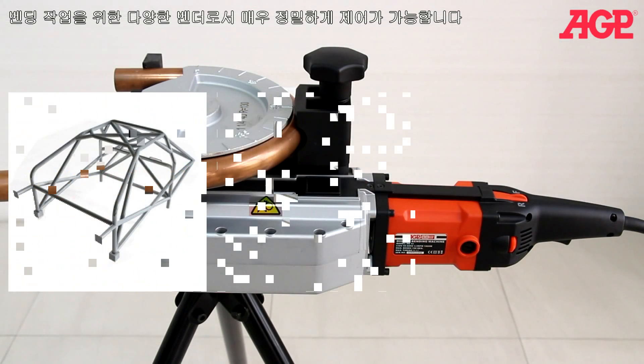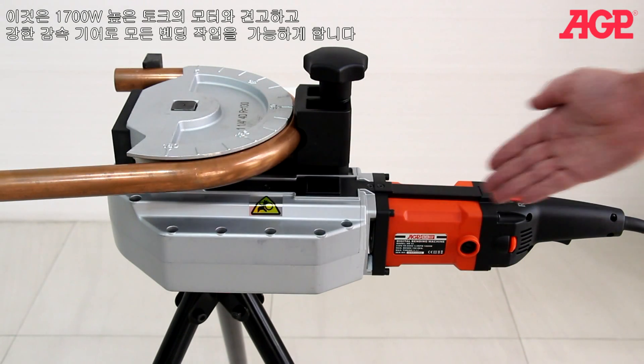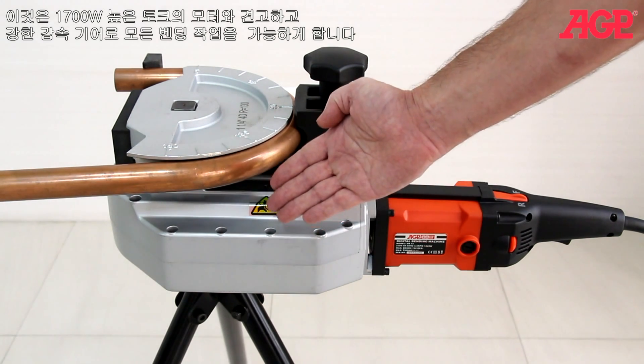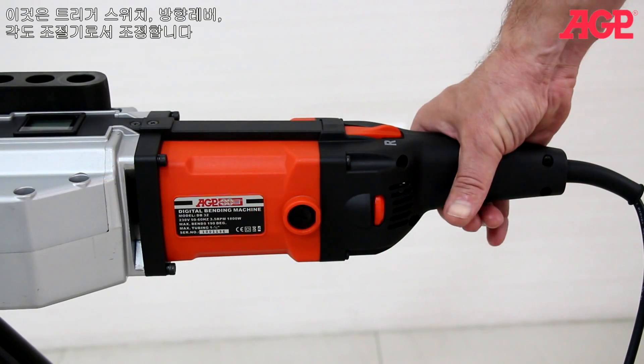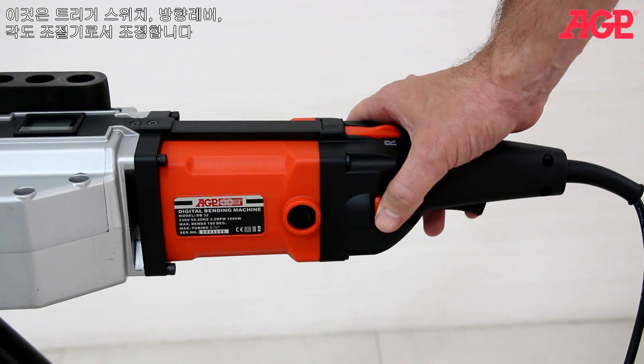For fabrication work, it's a versatile bender with precisely controllable results. It has a 1700 watt high torque motor with heavy duty reduction gear train for even the most challenging bending jobs. Controls include the trigger switch, direction lever and degree selector thumb wheel.